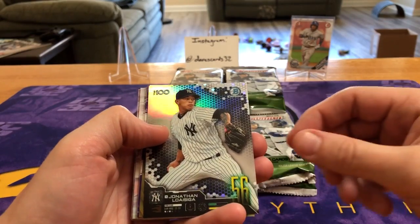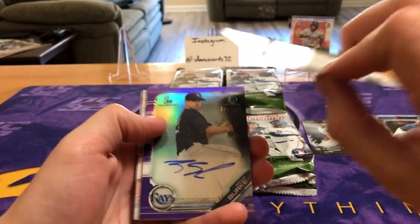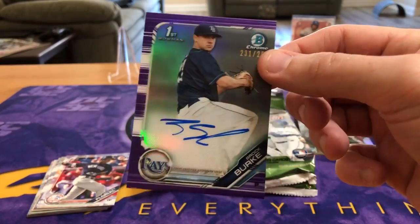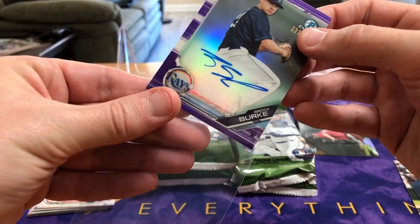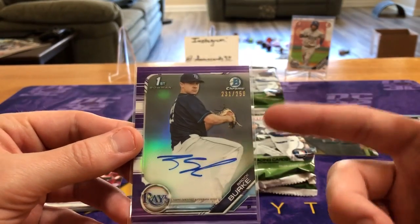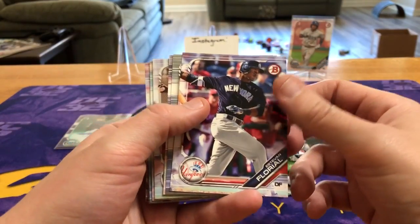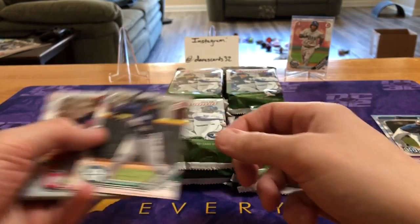Richie Lawson, top 100 prospects. Oh, we got a purple auto right away! Looking to see if that one's numbered — looks like we got Rock Burke, pitcher, purple, numbered to 250. Another nice thing about Bowman: all the stuff is on-card. However, not the ray we wanted — pitchers generally don't sell as well for investments. You're really looking for those position players. Floreal, Wentz first Bowman, Julio Rodriguez.